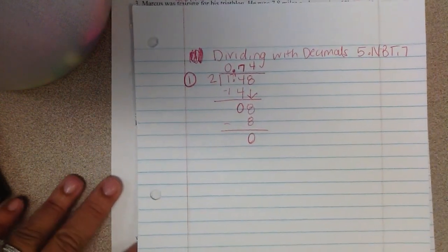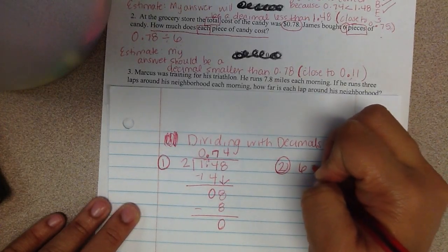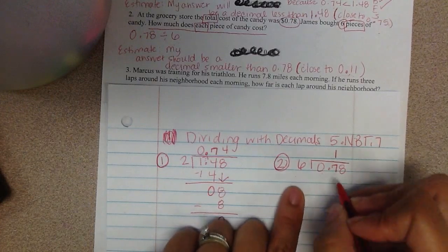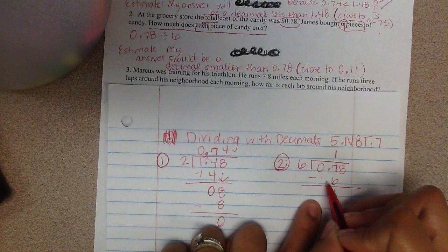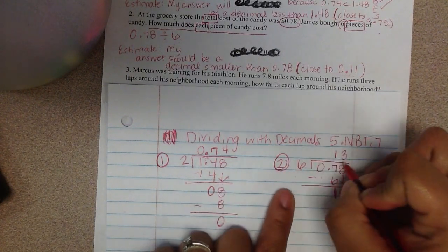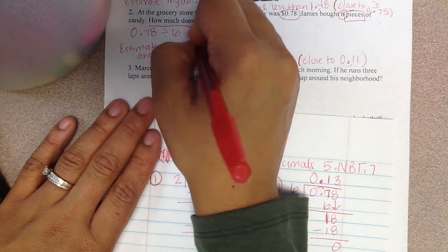Now we're going to solve again in our actual notebooks. I'll write number 2. I have 6 as my divisor and 0 and 78 hundredths as my dividend. 6 won't go into 0, but it will go into 7 one time. So I subtract 6, leaving 1. I bring down my 8, giving me 18. 6 will go into 18 three times — 6 times 3 is 18, subtract 18, and I get 0 left over. I put my decimal right up here, and my answer is 0 and 13 hundredths.